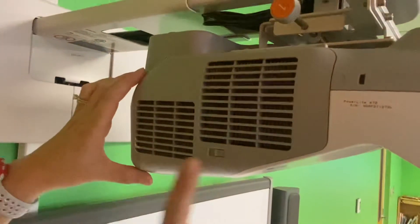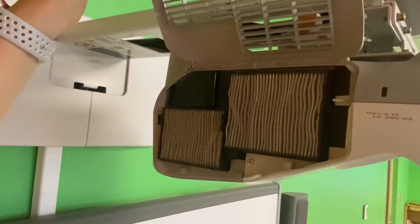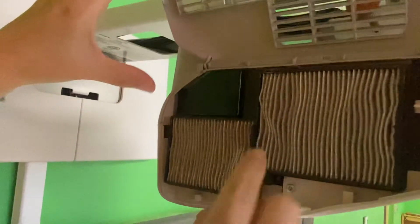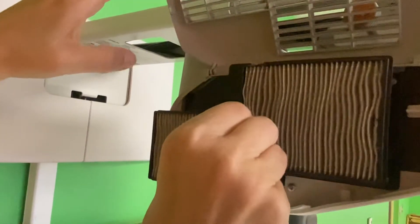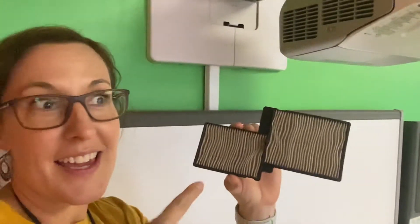Look for the little slide button to open up the side panel of your projector. There's a little tab here — you can pull the filter straight out and then walk it outside.